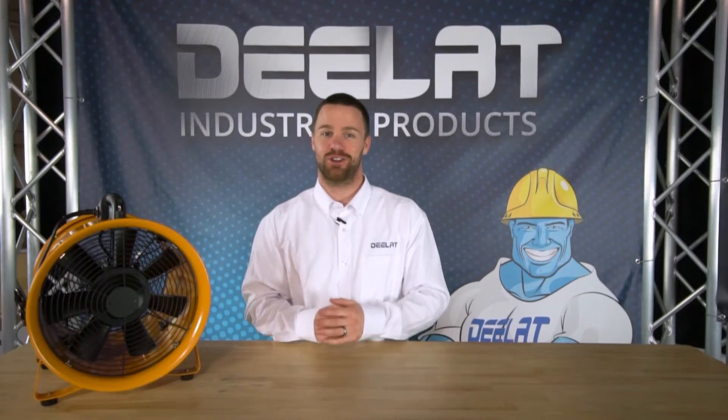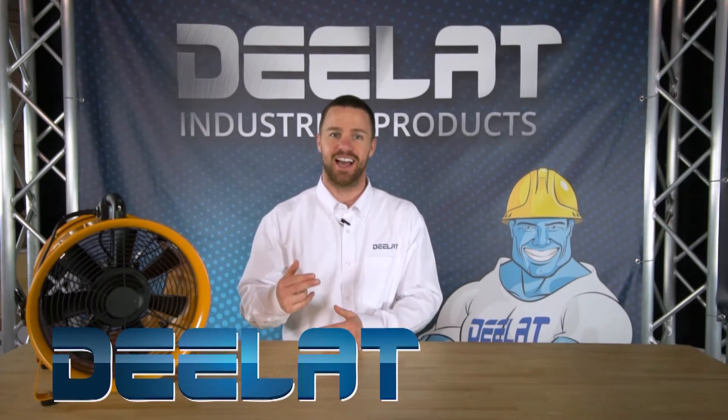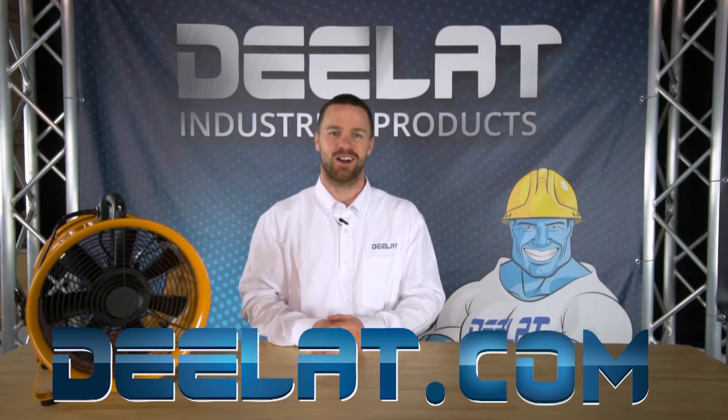Hey, I'm Gary Smith for DLAT Industrial. Where do you deal for all your industrial products? You deal at DLAT.com. That's D-E-L-A-T dot com.